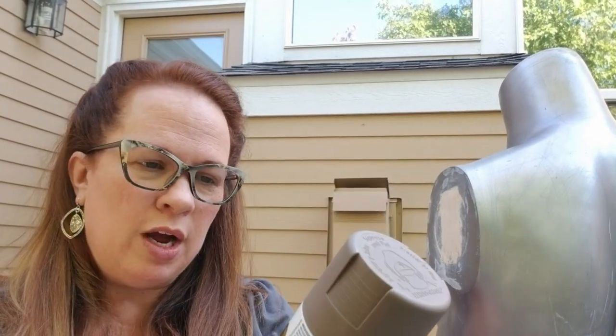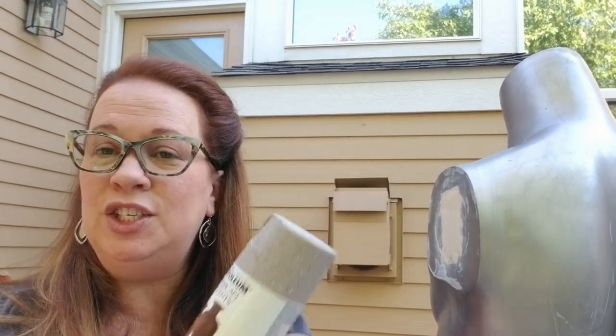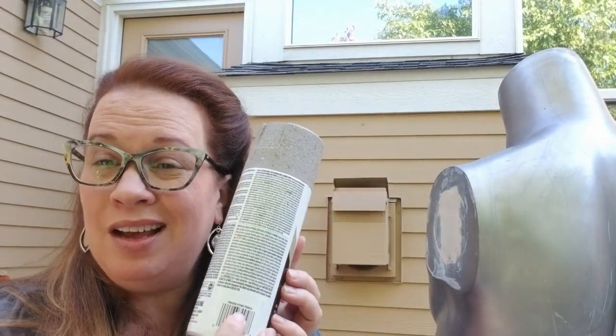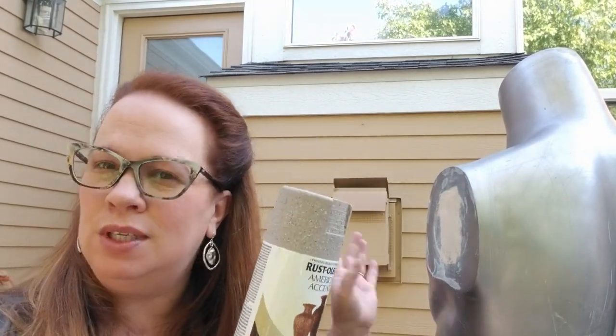I want it to look like stone, so I'm starting with this primer color — it's Rust-Oleum, London Gray in satin — and it bonds to plastic, which is really important because that's what this is. I'll get a good base coat and get everything one color, and then we can go from there. Then I'm going to use this stone texture spray in the color Stone Pebble. I'm hoping it only takes one can because that's all they had at the store. It'll probably take one coat of gray all over and then about two coats of the stone to get a nice stone finish.